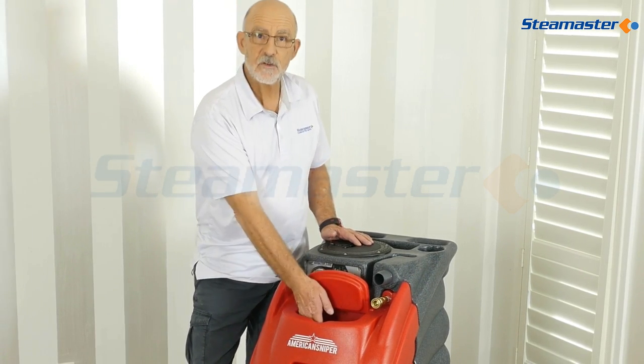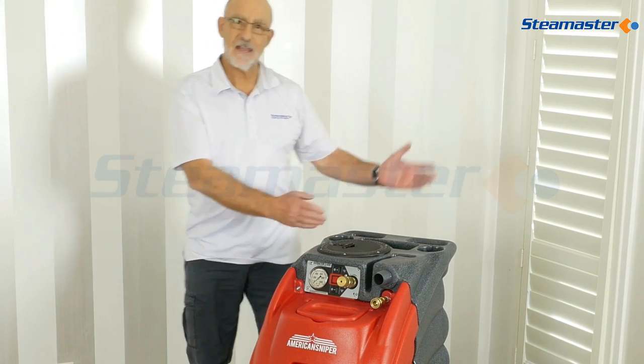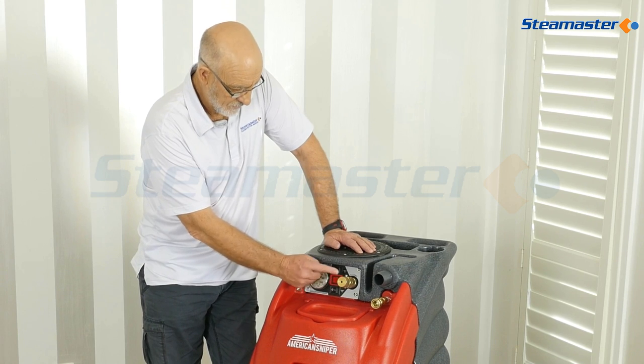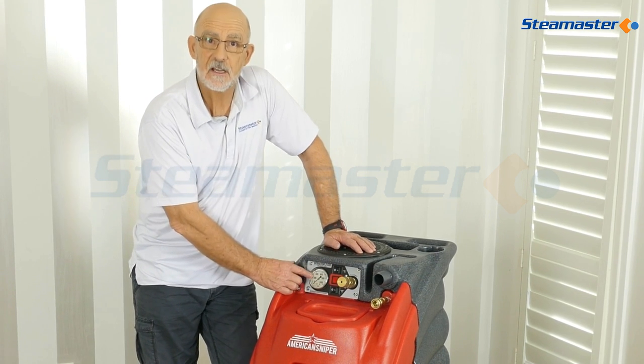It's got a 45 litre clean water tank, so you put the clean water in this side. The dirty water collects back in this side and we simply connect up the hoses off to there. We've got the pump switch, the heater switch, the vacuum switches, and there's the pressure gauge there.